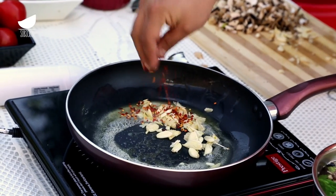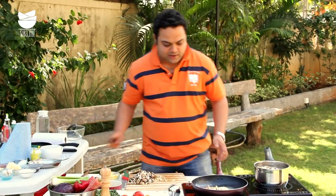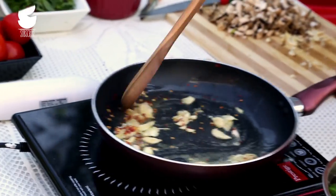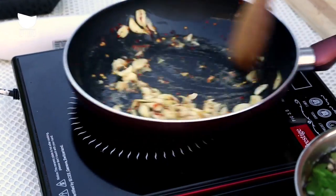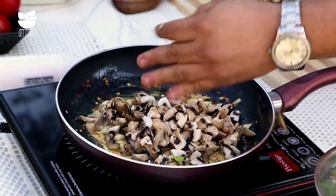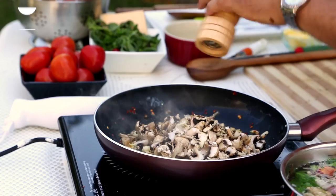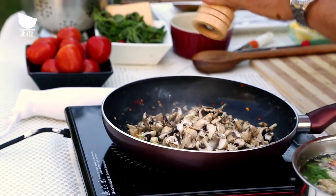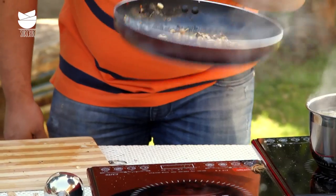Not too much that it becomes very spicy — just a bit. Let's sauté this. You really don't need to wait for them to turn golden brown; as long as they are slightly translucent and have released the flavors. What goes in next is a lot of mushroom, some salt to draw the flavors out, and some cracked pepper.